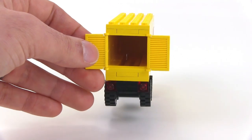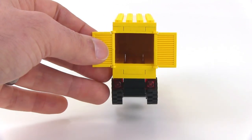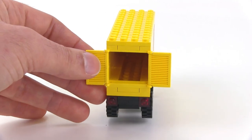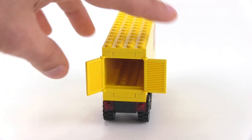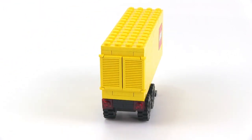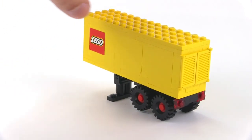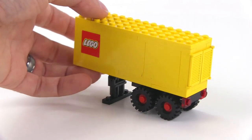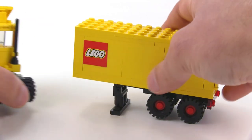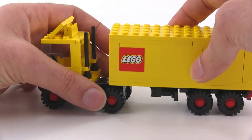They did not include any cargo with this set, so you have to make up your own — just use bricks. It's a great thing about transporting cargo, and one of the reasons I personally felt that the cargo-based sets in the 80s were really great, because you always had some extra pieces, and even if you didn't have official Lego pieces, you could still just use anything you had around the house that was small enough and transport it around.